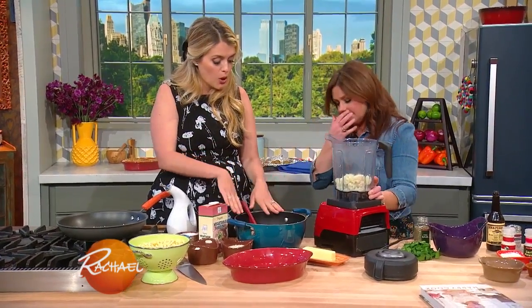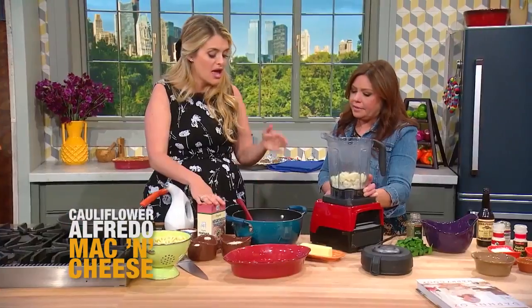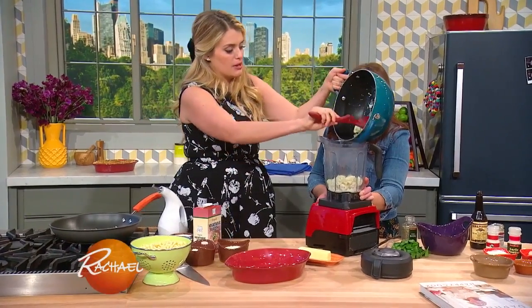So here's what I did. I cut up a whole head of cauliflower into florets, put it in a pot with whole milk and some veggie stock or chicken stock — whatever you have — and simmer that until they're fork tender, until you can just squish them in your hands. Then I take that whole mix and put it right into my blender.